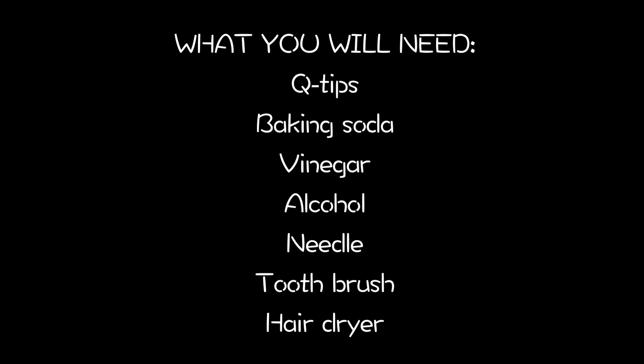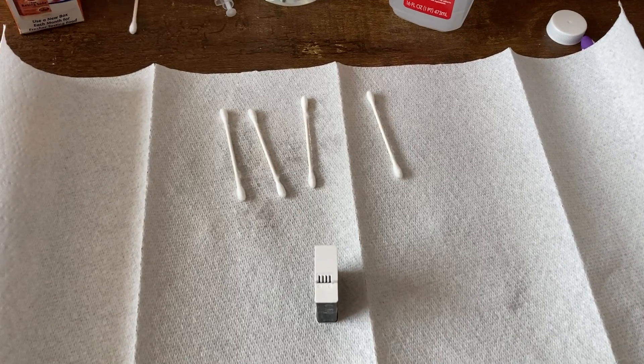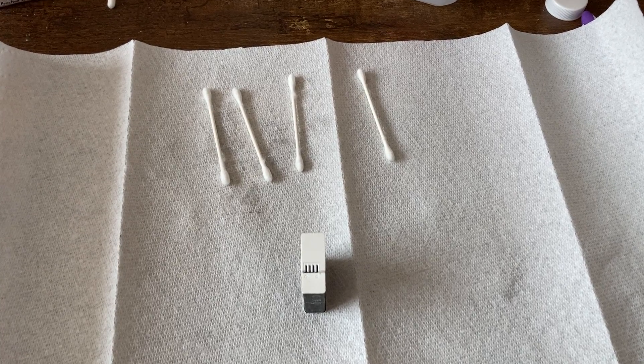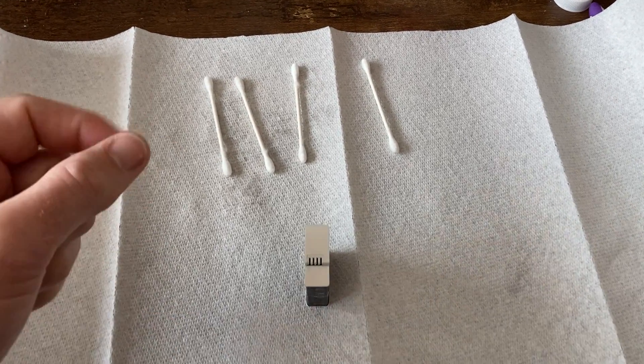I'll show you what I did. Here's a quick list of things you might need for this fix: Q-tips, baking soda, vinegar, alcohol, a needle or some other small object you can use to do some digging, a toothbrush, a hairdryer, and maybe some paper towels. This is going to be a little hard since I'm holding the camera with one hand and showing you everything else with the other — I didn't feel like grabbing a tripod.